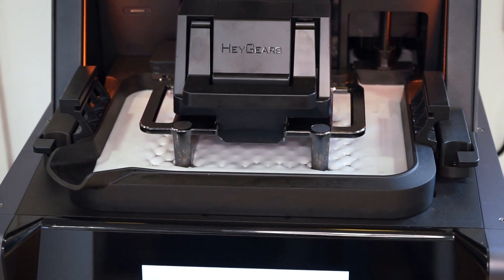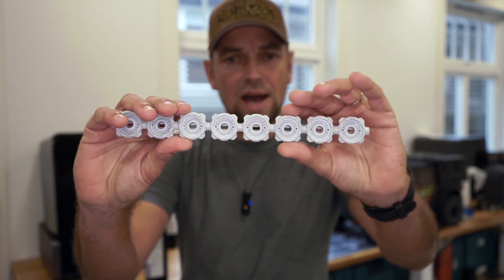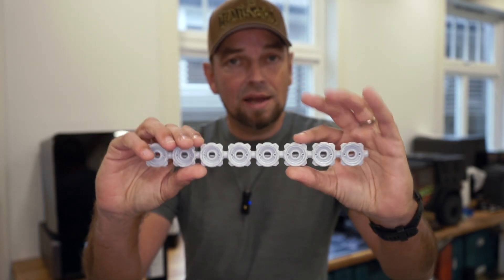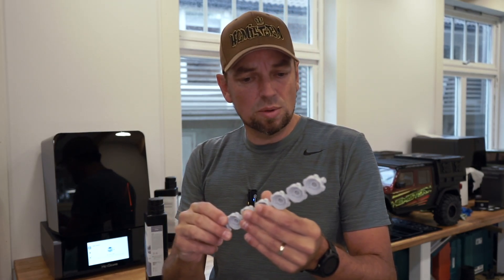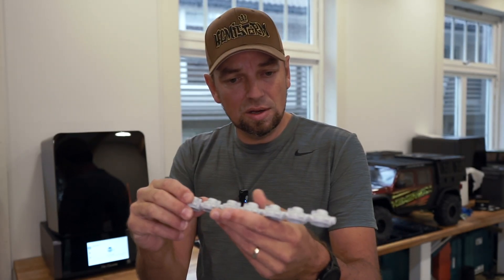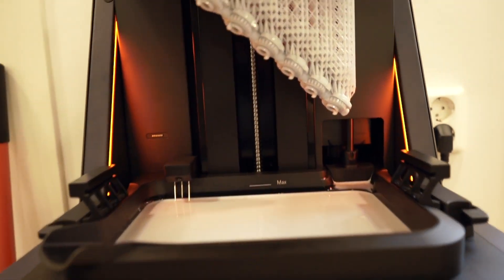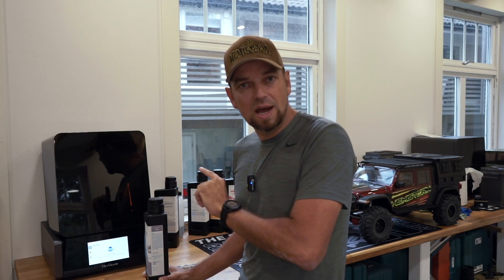Today we will also print something I have already started. Over here you can see this is a KC Highlights light bar by Knight Customs — you can find this at My Mini Factory; there will be a link in the video description. I also have the covers so you can install an LED and keep it positioned. What we will do in this video is print some lenses, because this light bar needs lenses and the Hager's Ultracraft is the ultimate printer for transparent lenses.